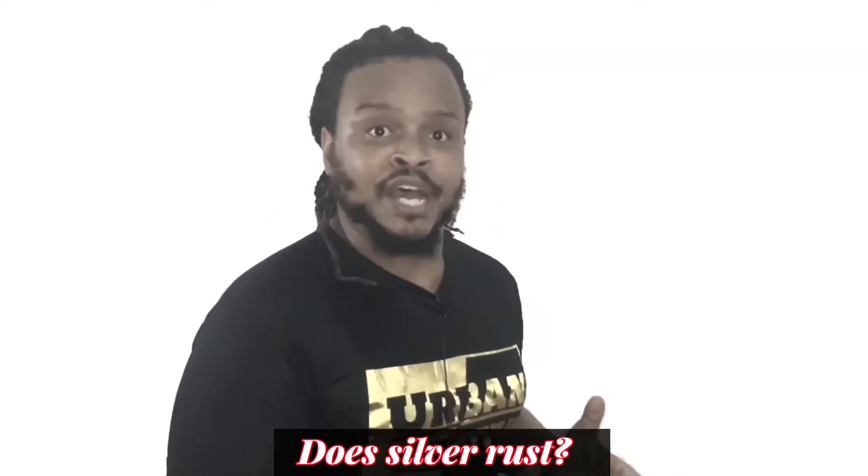Alright guys, so on today's video we're going to be answering a very important question: does silver rust? Well duh, of course it does — that's why we say you should wear your gloves and make sure you put it in capsules. Well, although the answer may be a little bit obvious, there could be just a little bit more to it. And let's start now.